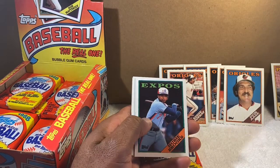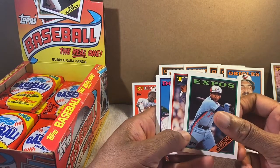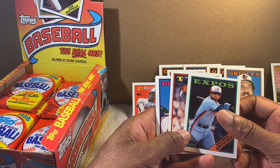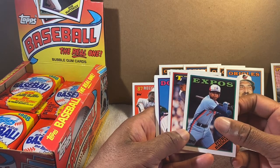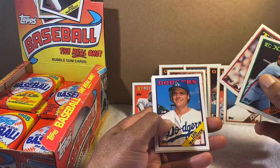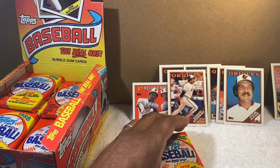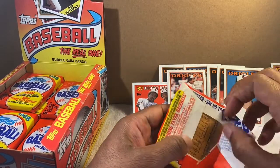Don Mattingly All-Star — great. Jay Howell. Hubie Brooks — the Expos had some good players back in the day. They were like a machine for drafting and signing players but couldn't keep them long-term. They had Pedro Martinez, the Big Unit, a lot of good players. Andre Galarraga. Bryn Smith — I used to love Bryn Smith. His son plays now.